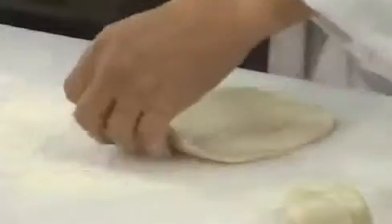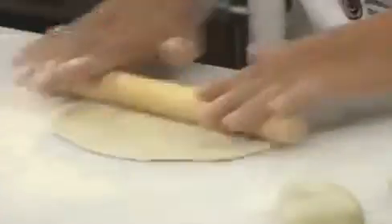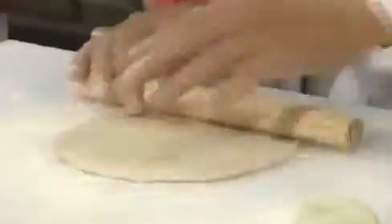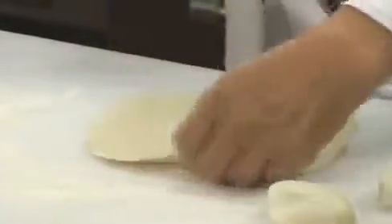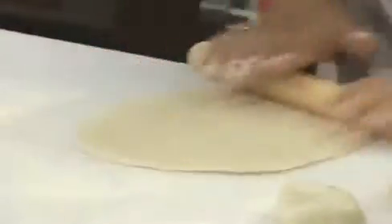Ladies and gentlemen, making the pancake is really a long-term process, so you really need to spend a little more time on this. You can't rush — if you rush, you're going to get a bad one. This is basically one thickness all the way through. There's no machine; you just use this little tool here to play some magic.